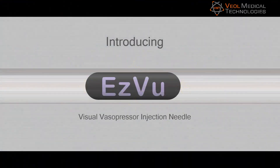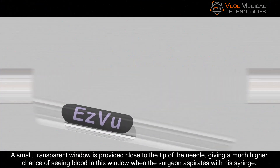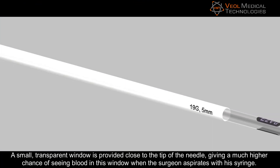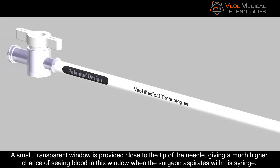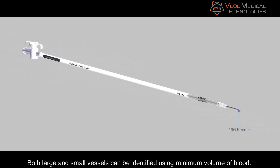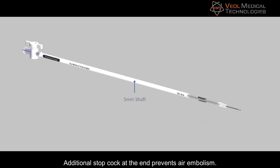Introducing the Easy View Visual Vasopressor Injection Needle, an innovation by Dr. Sanket Pisat. A small transparent window is provided close to the tip of the needle, giving a much higher chance of seeing blood in this window when the surgeon aspirates with the syringe. Both large and small vessels can be identified using a minimum volume of blood.